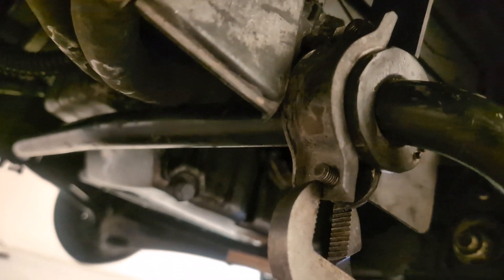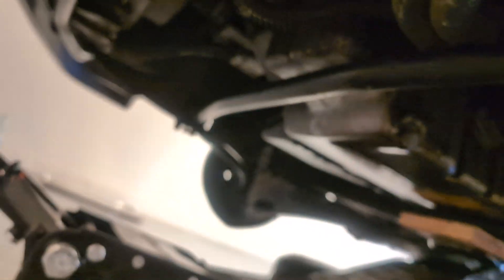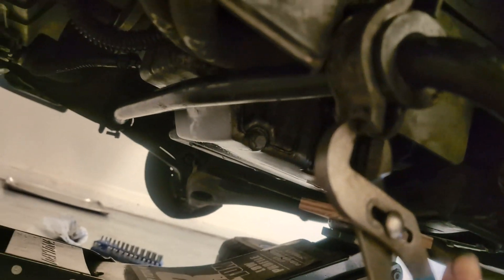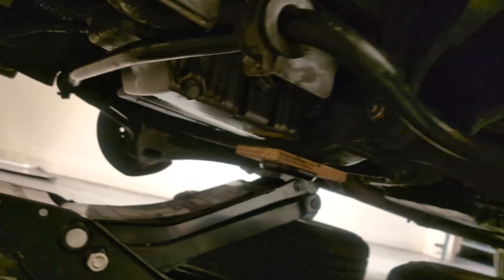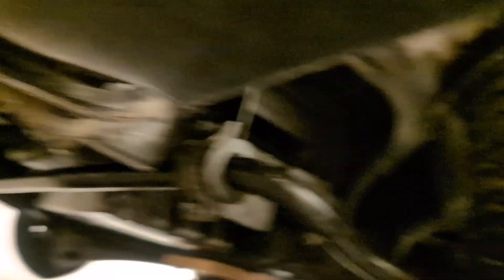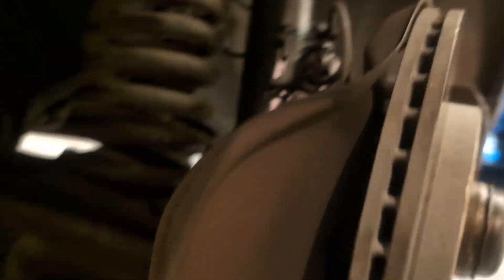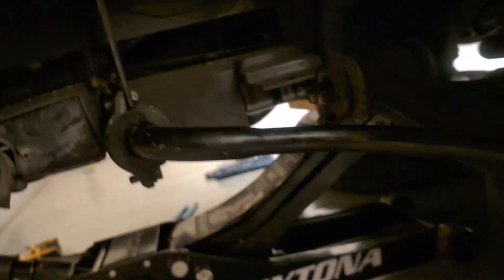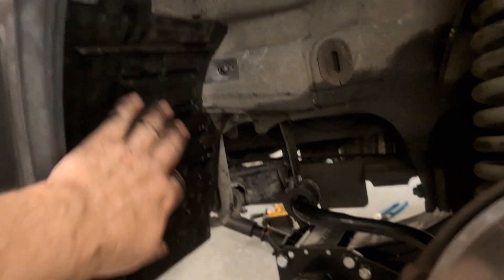This is basically almost done. I just need to torque everything down — the other bolts are all on there. I got it down to 20 Newton meters, which was the torque spec. It's on there nice and good. While I'm here I also have a new part for the undertray that I replaced a while back.